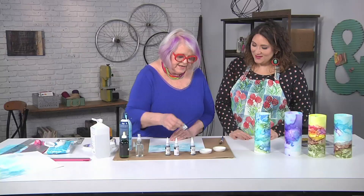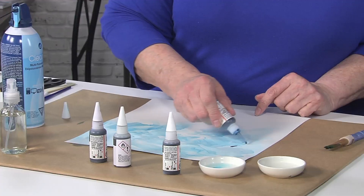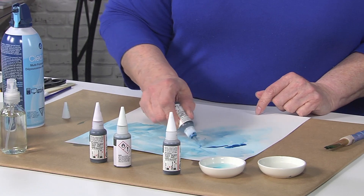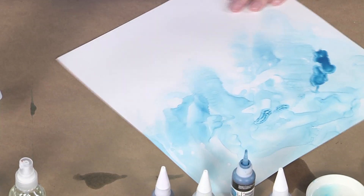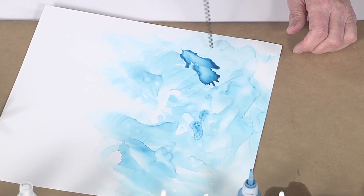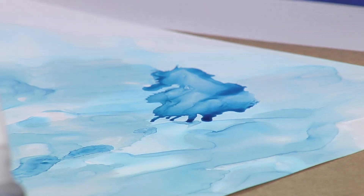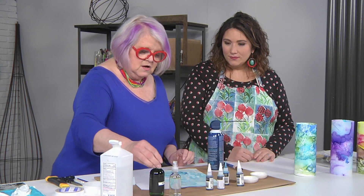I'm gonna put another layer on to get some dark areas, and this time I'm not waiting for anything to dry — these dry really fast. It's gonna be a little bit darker blue here. So this is more dry technique than wet-on-wet? It's still a little wet because the surface underneath is just a little bit wet.